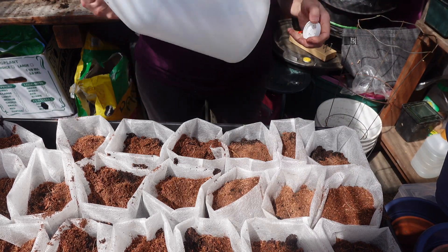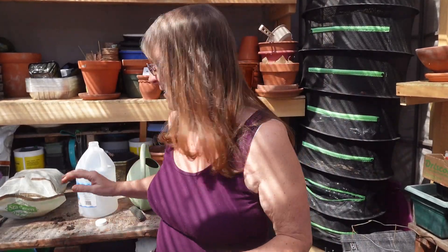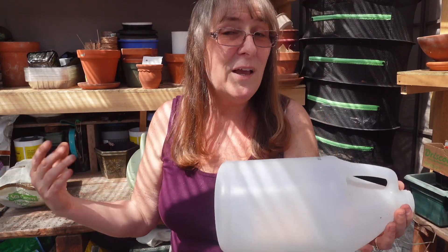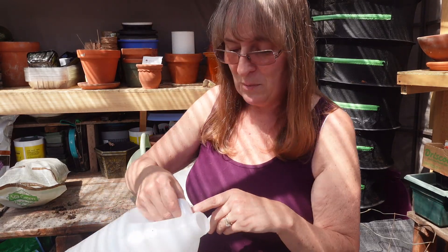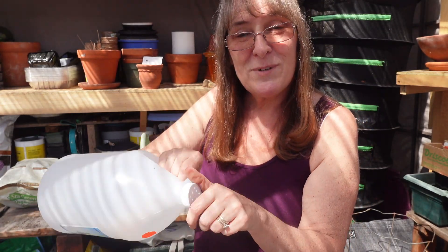I asked my husband to poke some holes in the cap of a vinegar bottle. I use vinegar for laundry and a variety of things — I always try to have about four gallons on hand. This one got emptied. We tried pouring it with just holes in the cap and it didn't work, so we put a hole right in the handle and it pours a lot better. I'm going to fill this up with water we collected from the rain.